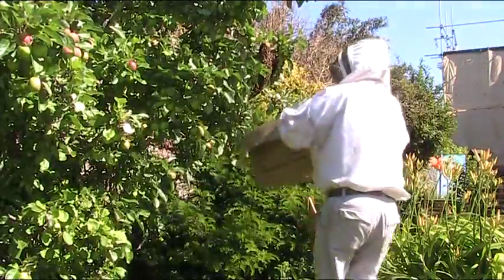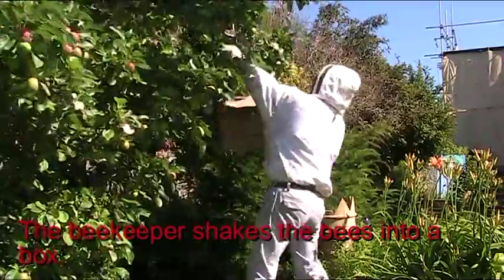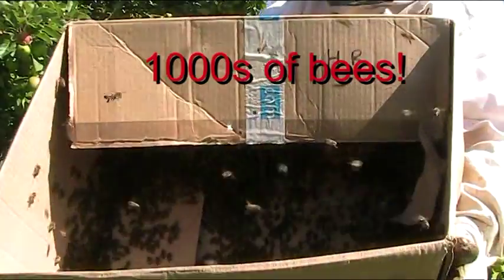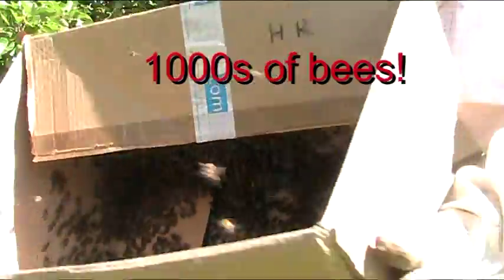Here I come with a large cardboard box. I'm going to shake them into the box and then turn it upside down on the ground. As long as the queen is in the box, the other workers will all fly into the box as well.